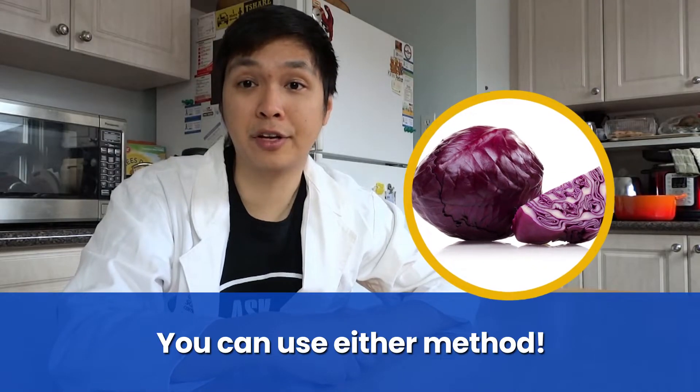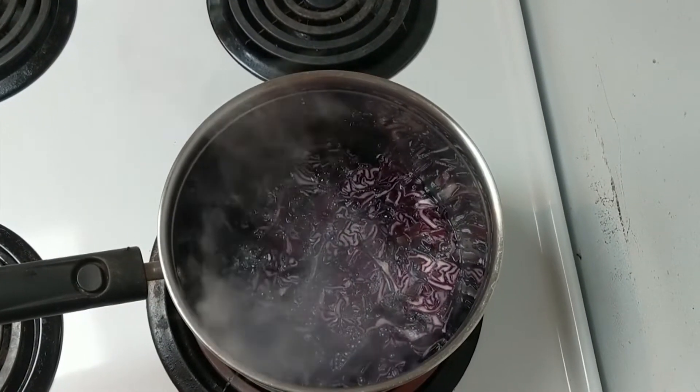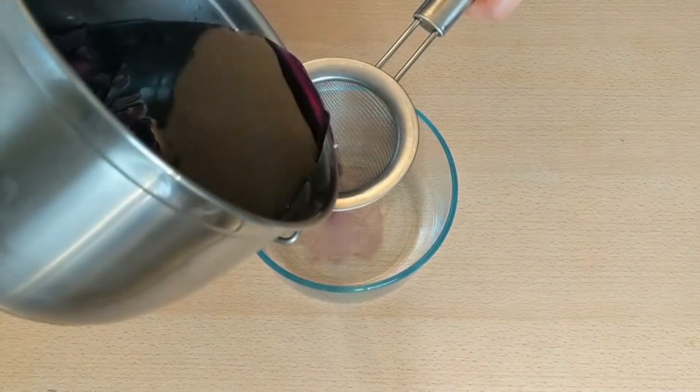To make your indicator, we're going to use red cabbage today. For the first method in making the cabbage juice, we're going to chop the red cabbage into small pieces. Add that cabbage to a pot. Top it up just enough so that the water is covering the cabbage. Bring the content up to a boil and then turn down the heat. Allow to simmer for 10 minutes. After cooking, strain the mixture and your indicator is ready.